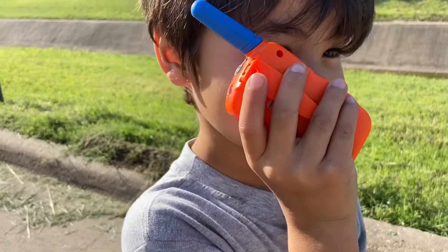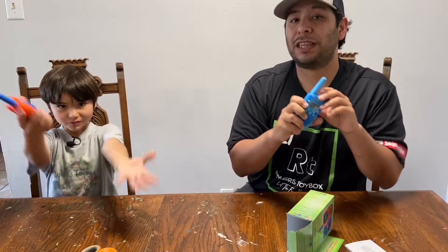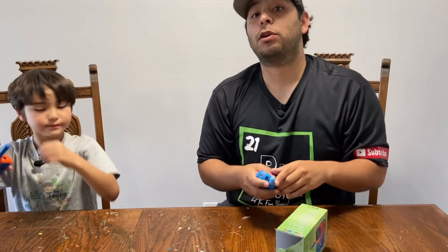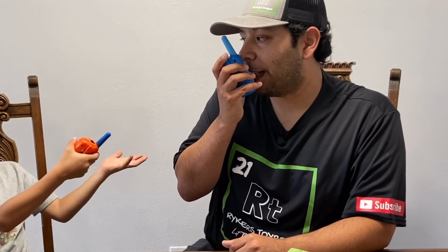Riker, now do you know how walkie-talkies work? Yes. Did you guys learn how walkie-talkies work? We want to thank Waka Waka Walkie Talkies for providing us with an amazing product. We really hope you enjoyed this video. If you'd like to check out any other educational content, click on either of these videos right here. We'll see you in the next video. Bye guys!